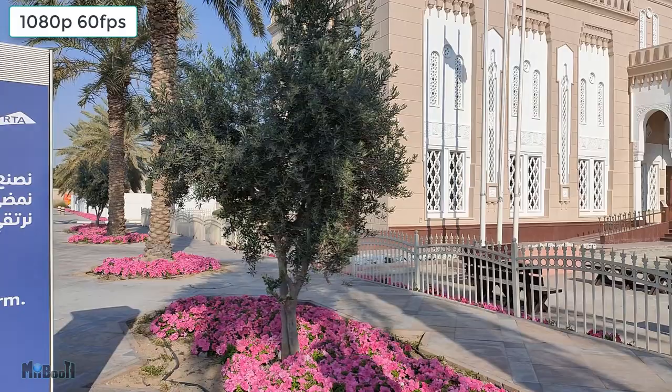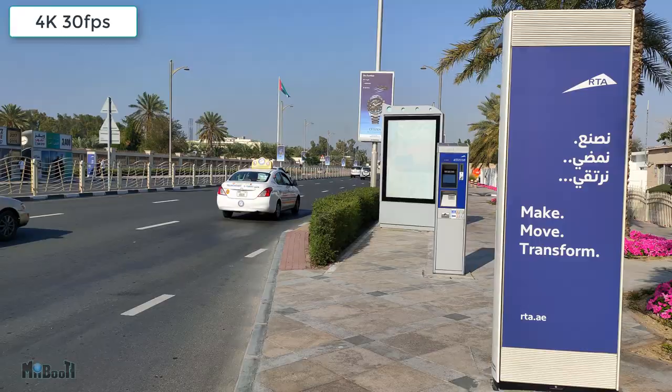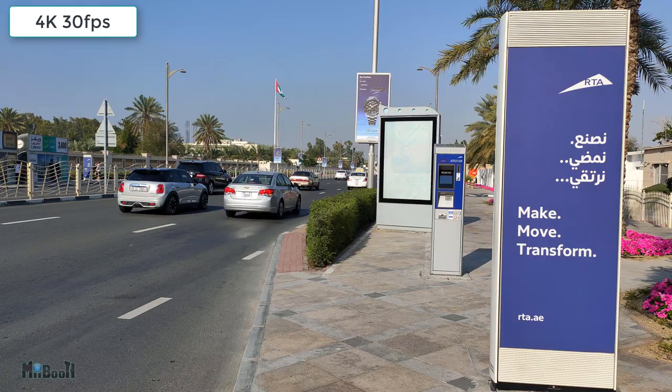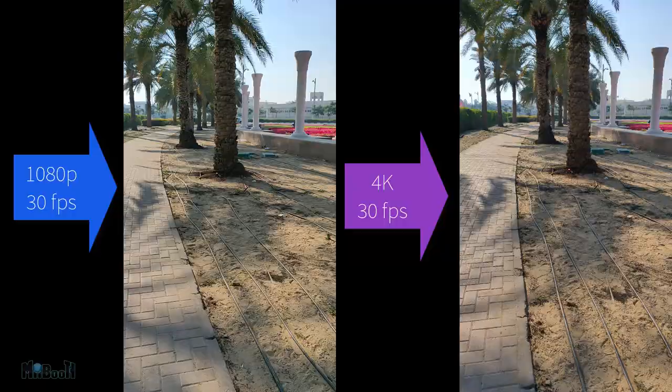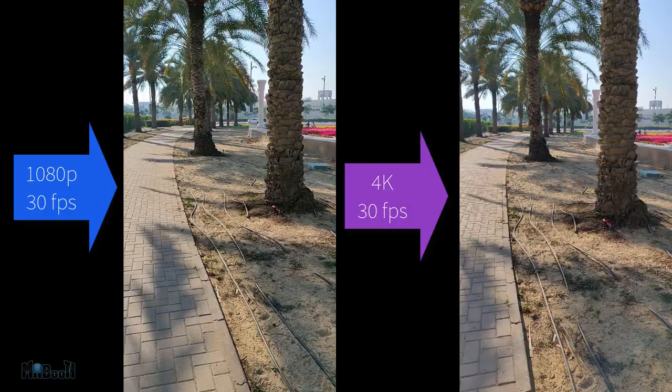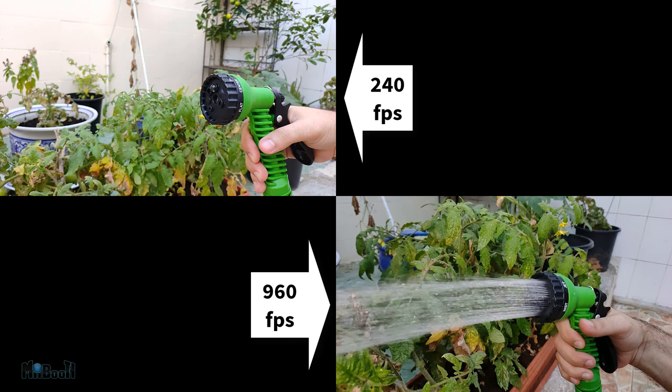Video can be recorded at HD, full HD, and 4K at 30 and 60 FPS. Here are two samples recorded at 1080p and 4K at 60 and 30 FPS. There's also electronic image stabilization in the front and rear cameras — in 4K it is almost absent, but in 1080p it is really good and you can clearly see the difference.